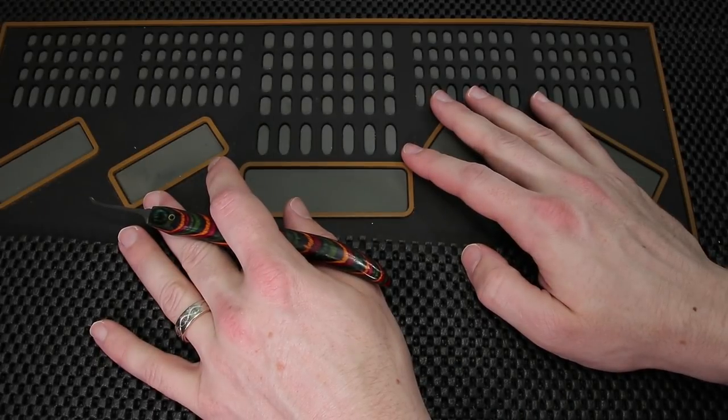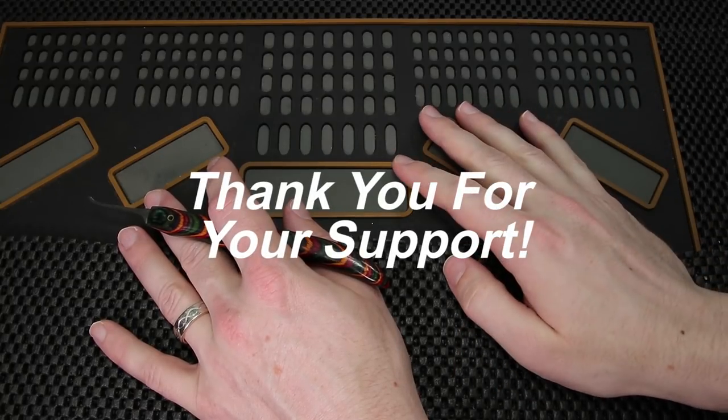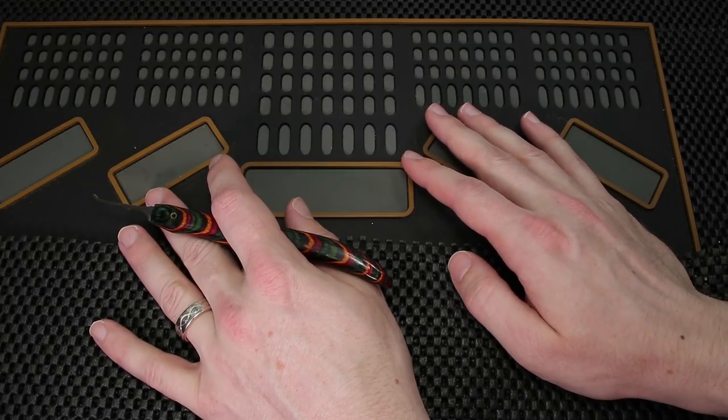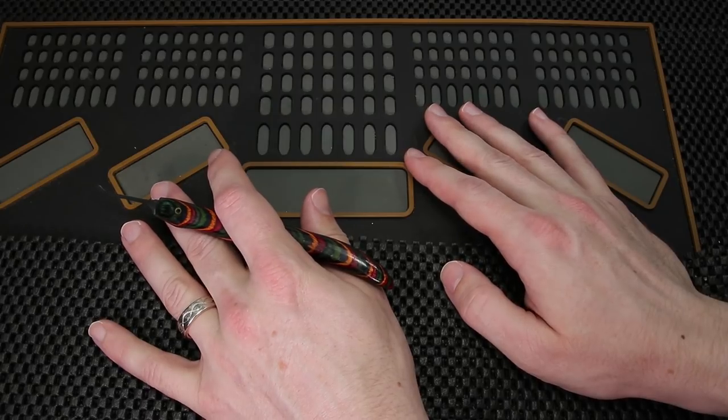Thank you guys so much for checking out this week's Locksport update. If you happen to be new here, thank you so much for checking this out and subscribing. Every subscription makes such a big difference, and thank you so much for helping support my channel and all of the smaller channels out there. This is a really great community and I thank you so much for your support.